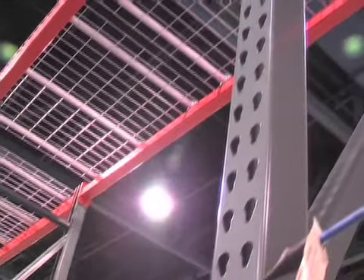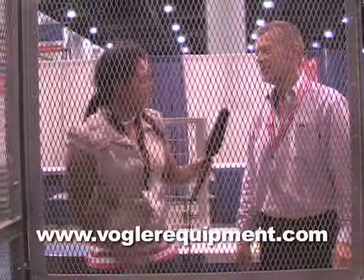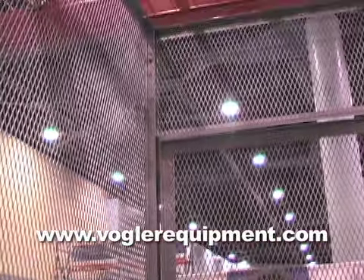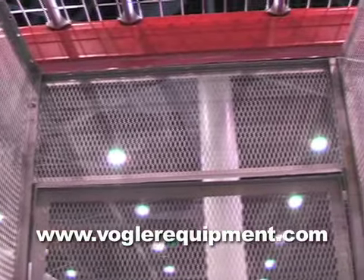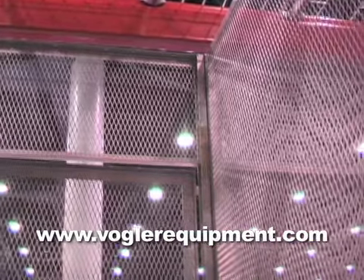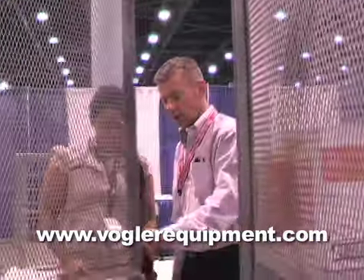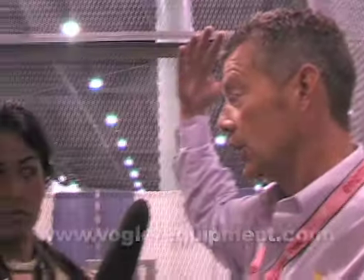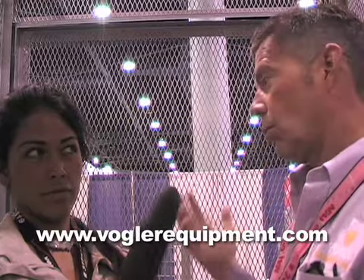Is this some kind of prison or bar? Please explain. This is a tenant storage unit in a condo association — all the owners are going to normally have one of these. This one happens to be a single tier. Single tier means there's one door and the tenant gets the entire area. Once you step inside you're basically in a three-foot by three-foot space that goes up to eight feet tall. This one doesn't have a ceiling on it; of course they could add one if there were high security issues.